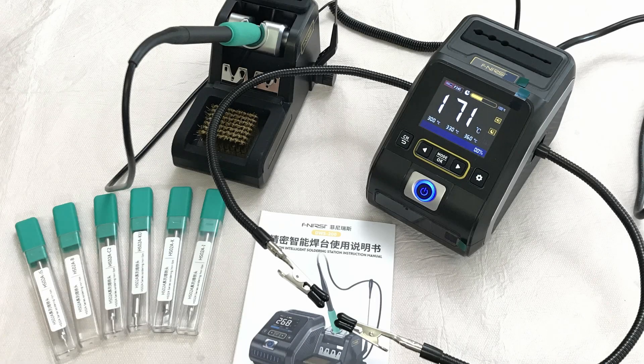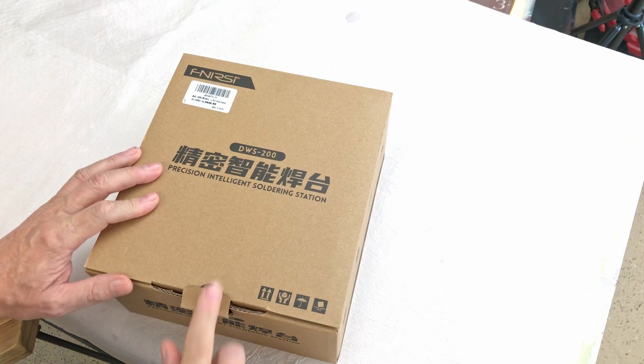We're going to review the Phnercy DWS200, a precision intelligent soldering station. Let's have a look and see what it comes with.